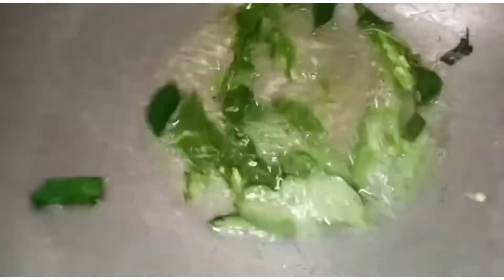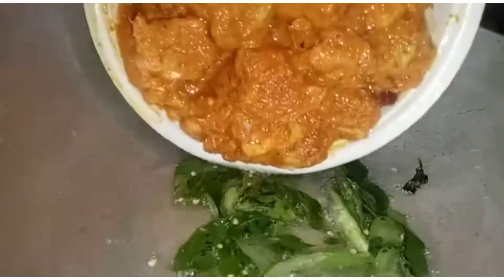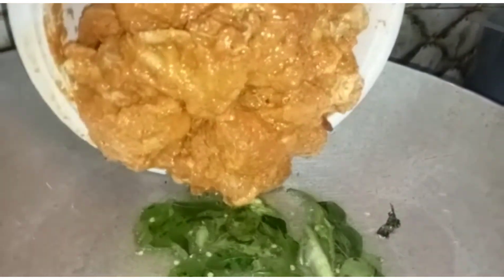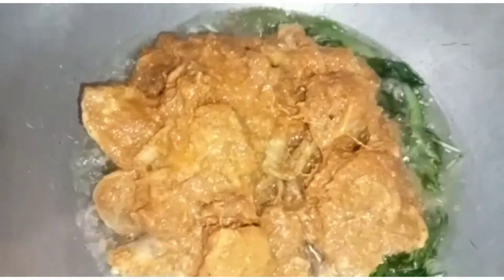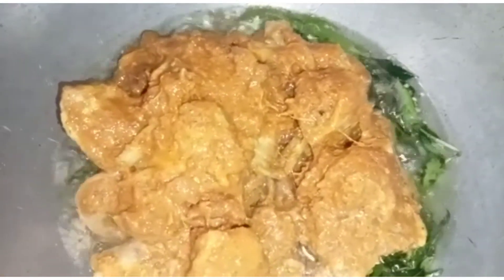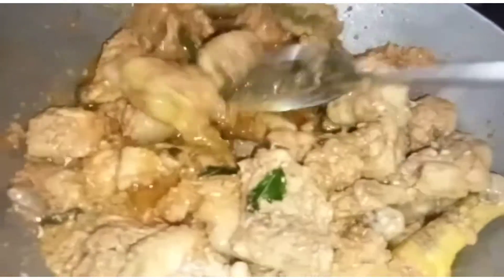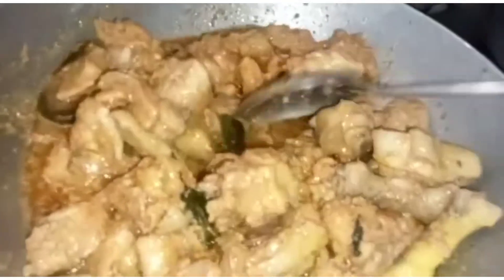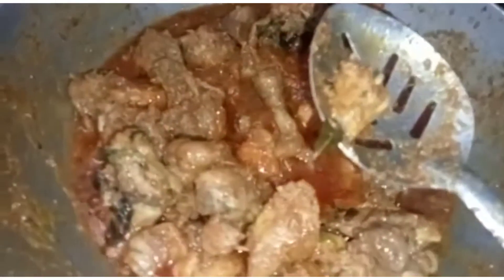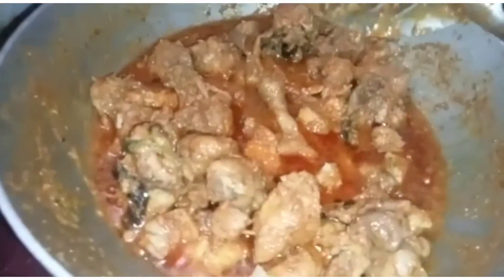Put the basil in the pan. Give it a bit, then add the marinated chicken. Cook for about 1.5 minutes. Just make it into small pieces. In the last 5 minutes, put on a high flame.